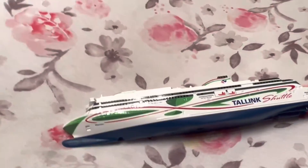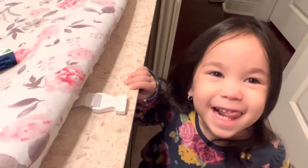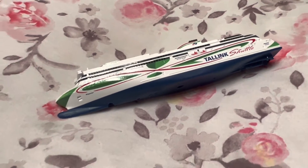I think this one's going to sink like a rock. Yeah, it's going to sink like a rock, Daddy.